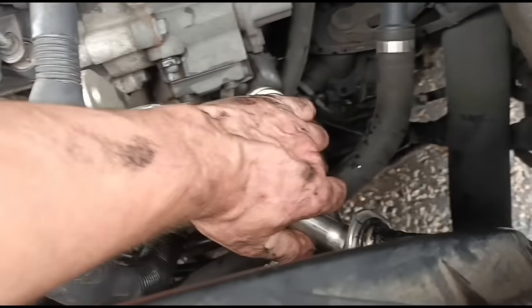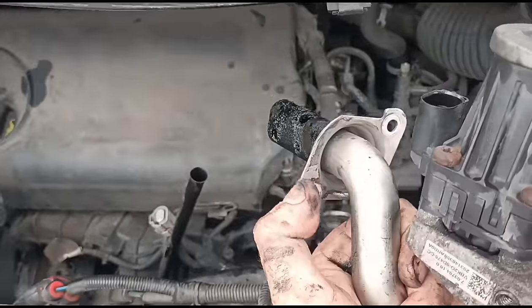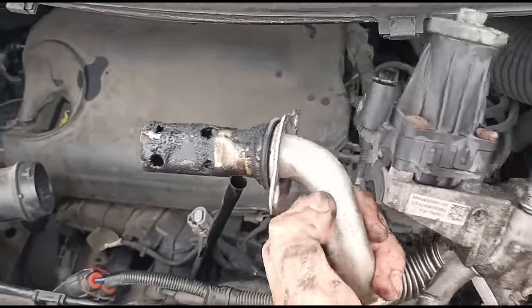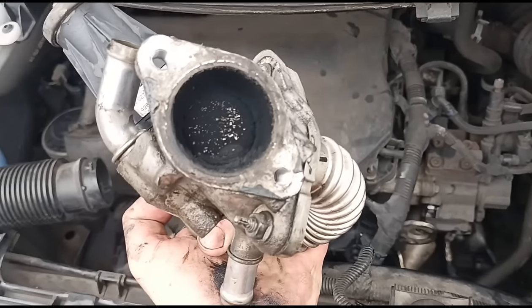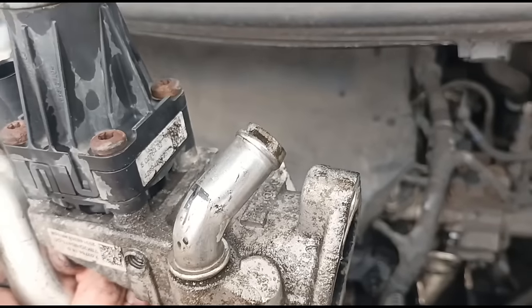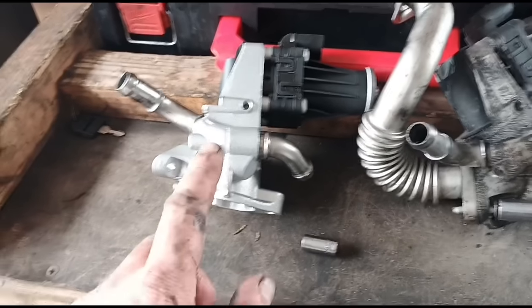We have now disconnected the EGR, so that's where it bolted into the intake manifold — two bolts, one either side. You can see there where it's blocked up. You've got the two bolts, one and two. You can just see there the new coolant pipe inlet and outlet down the bottom. I've got the new EGR valve here.